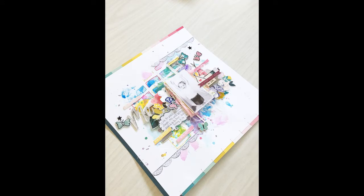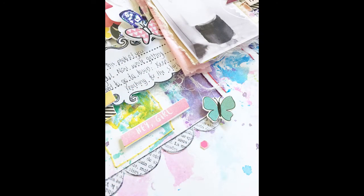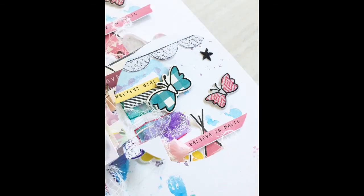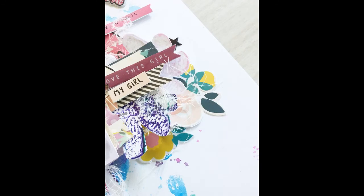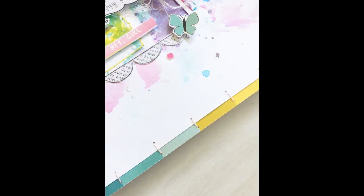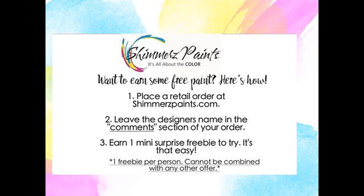I really did enjoy the process with my shimmers products in creating the background, so make sure that you pop over to the shimmers store — there are plenty of products there for you to purchase and try. If you need some more inspiration, pop over to the shimmers YouTube channel and have a look at the shimmers shorts that Missy does every week — they give you some really fun quick ideas of what to do with your products. I'll leave links in the comments to the shimmers paint store, the shimmers blog, and my blog, and don't forget that when you check out at the shimmers store to mention my name to get a free little surprise. Thanks!